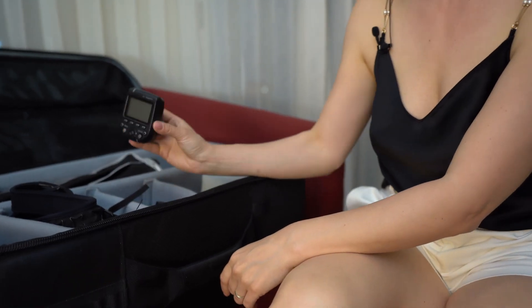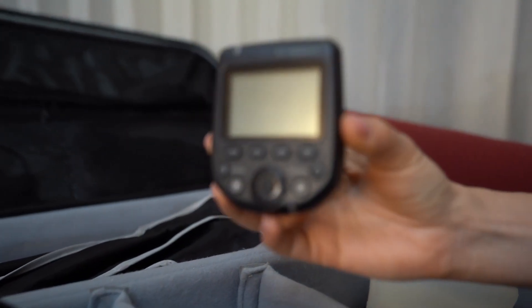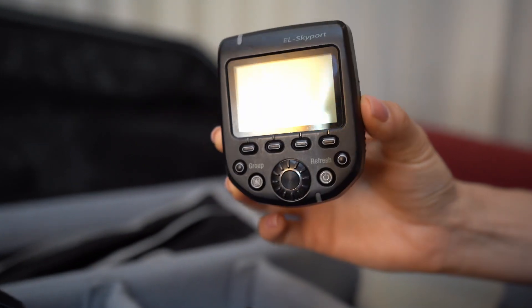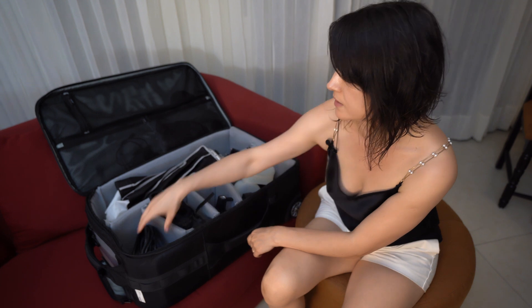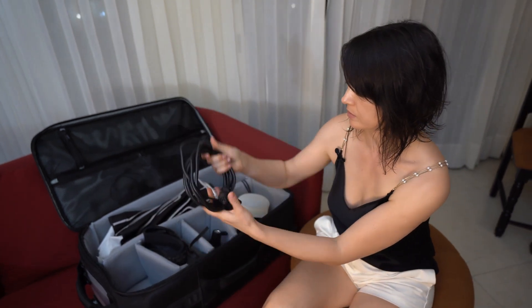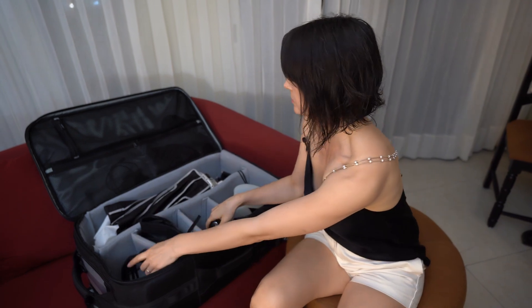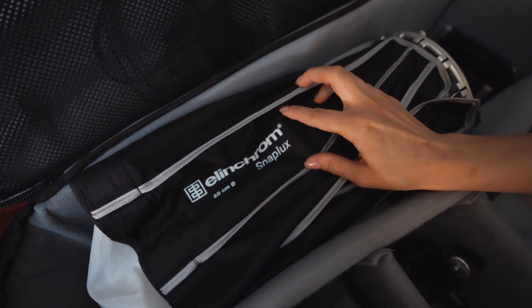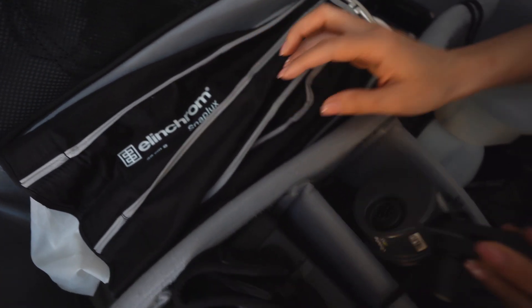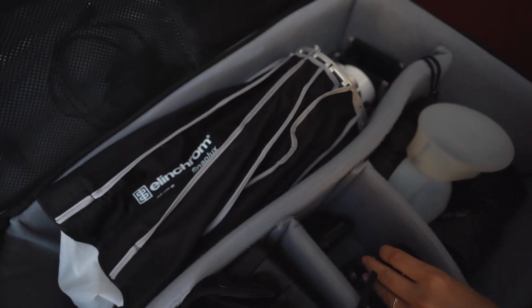This is the Skyport by Elinchrom — a transmitter that goes on my camera and controls all my Elinchrom lights. This is the cable that connects my battery pack with the flash head. And this is the SnapLux Octa, which works with my Elinchrom Quadra flash head and also with my continuous light.